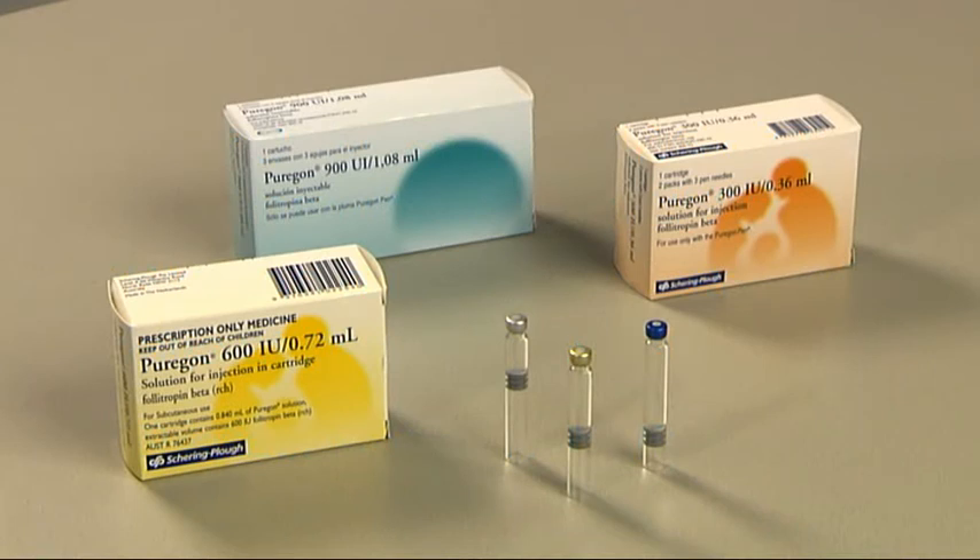Puragon cartridges are available in three strengths: 300, 600, and 900 international units of recombinant follicle-stimulating hormone, or FSH, per cartridge.